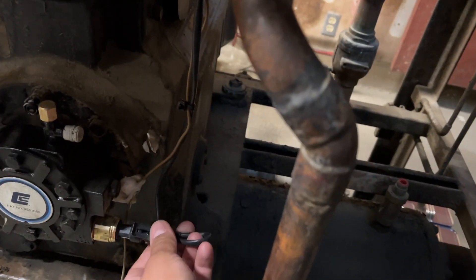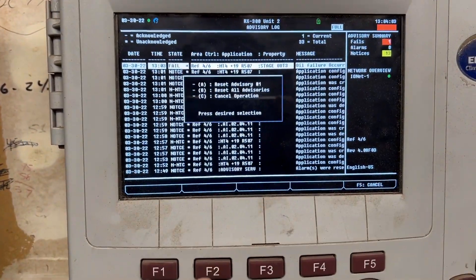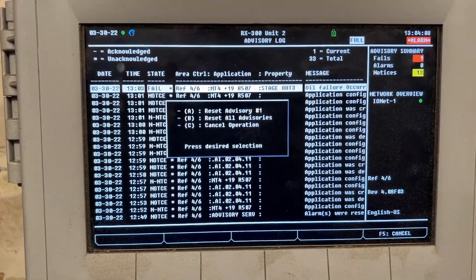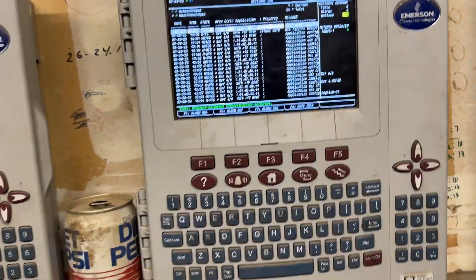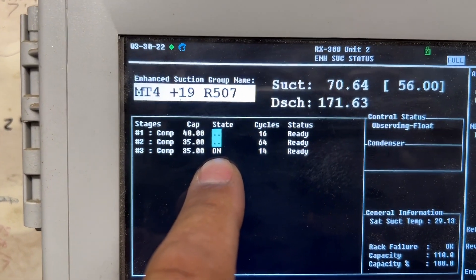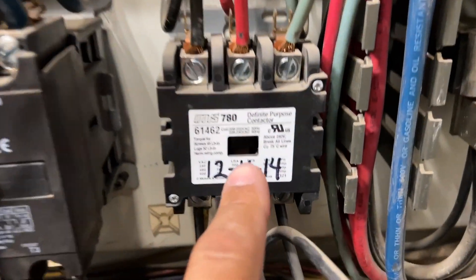So now we know it works. We're going to go ahead and plug it back in, and then go to our controller to reset. We want to reset only one advisory - we'll push A. So now we reset the compressor, and now it's calling to be on, and now our compressor's back on.